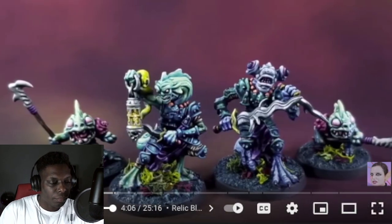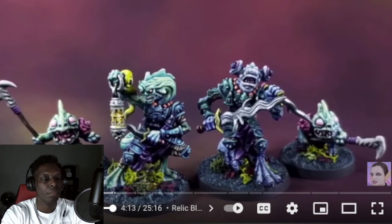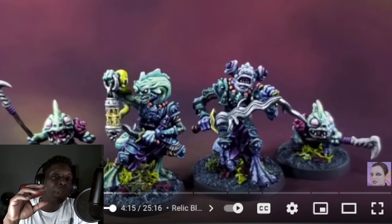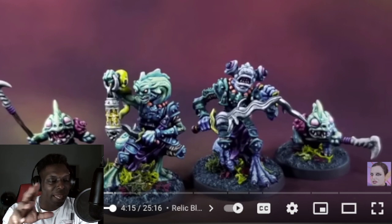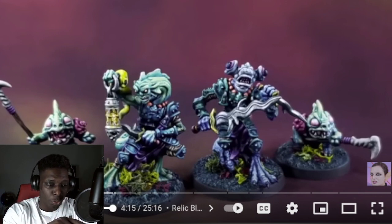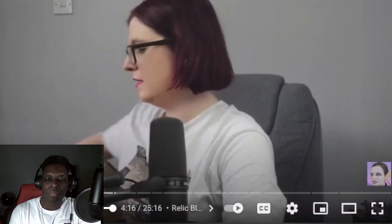I love the Lurkers from the Deep set because you get to paint them in very exciting aquatic beast colors that you just don't get to paint very often. That's a great point — especially in a lot of fantasy games you're using browns and greens and earthy tones, but with a range like this you can just go all out with pastel, bright, fluorescent colors. That is a ton of fun.